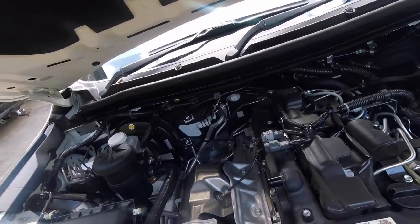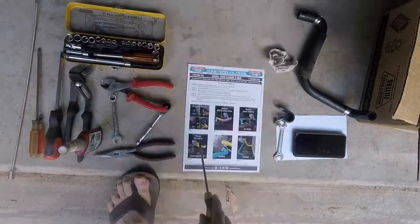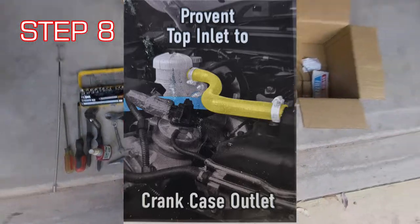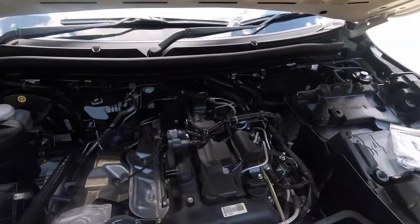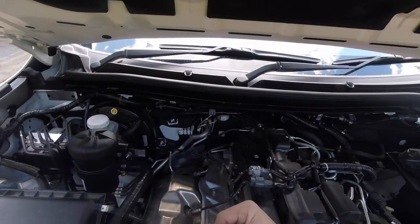Next step: hose from the top of the engine to the top of the filter — ProVent top inlet to crankcase outlet. I'm actually going to use a little bit of that oil that's in there for a bit of lube on the fitting.